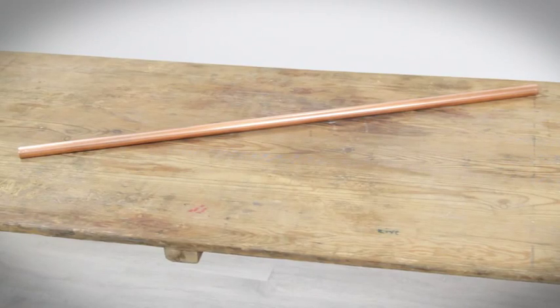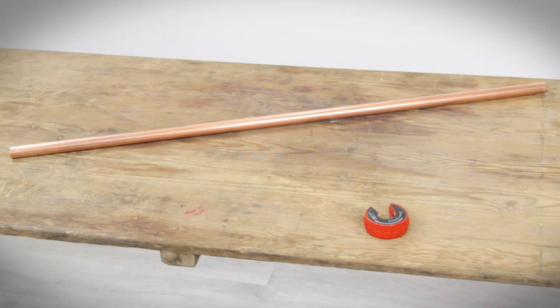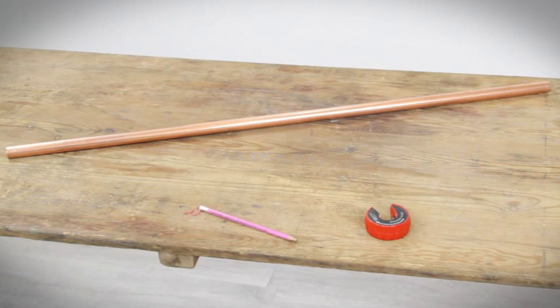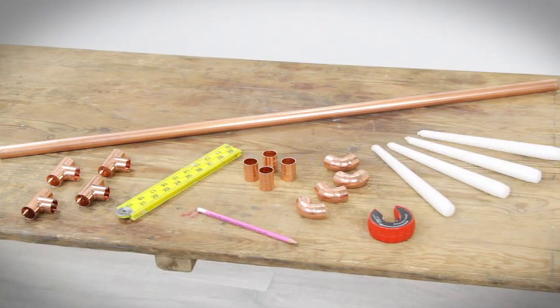For this copper pipe candelabra you'll need 22mm copper pipe, a 22mm pipe cutter, a pencil, a ruler, four equal tees, four elbows, four couplers, and four candles.